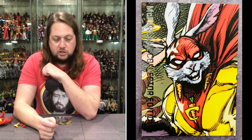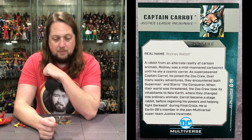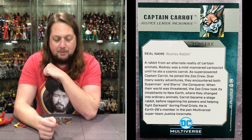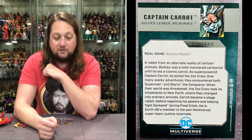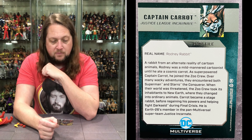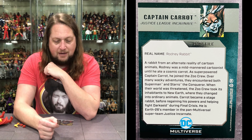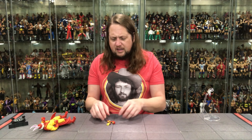Real name is Rodney Rabbit. A rabbit from an alternate reality of cartoon animals, Rodney was a mild-mannered cartoonist until he ate a cosmic carrot — that'll always do it to you. As super-powered Captain Carrot, he joined the Zoo Crew. Over many wacky adventures, they encountered both Superman and Starro the Conqueror. When their world was threatened, the Zoo Crew took its inhabitants to New Earth, where they changed into ordinary animals. Carrot became a stage rabbit before regaining his powers and helping fight Darkseid during Final Crisis. He is Earth-26's member in the pan-multiversal super team, Justice Incarnate. A complicated individual, a complicated life.